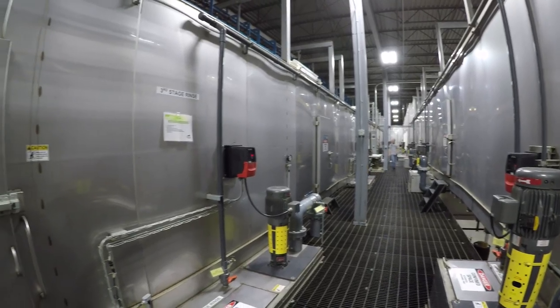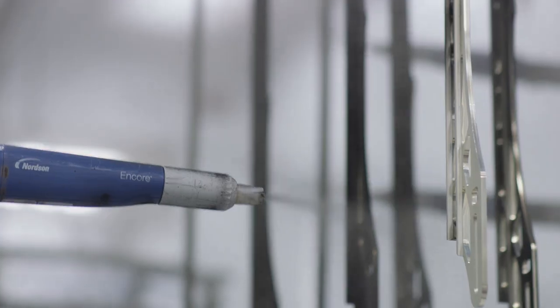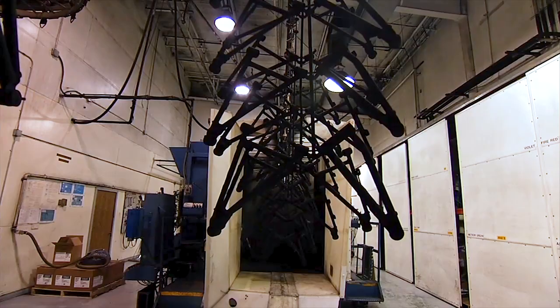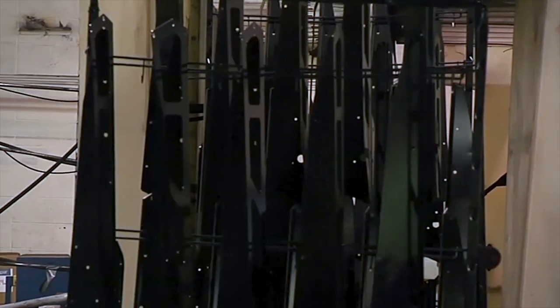After the e-coat, the parts are cured, cooled, and passed through a booth where the powder paint is electronically applied. Once the parts have been cured and cooled one last time, they are ready to go.